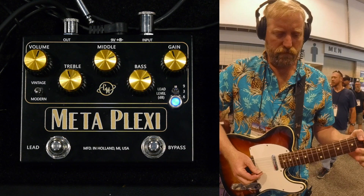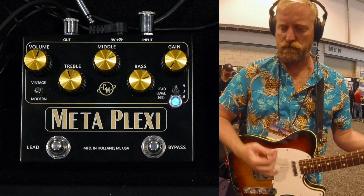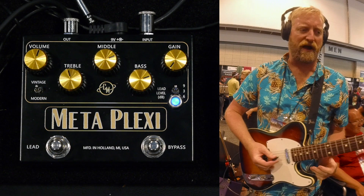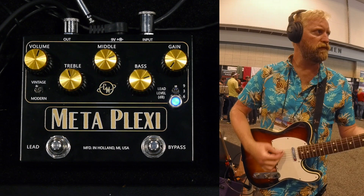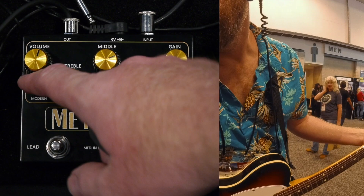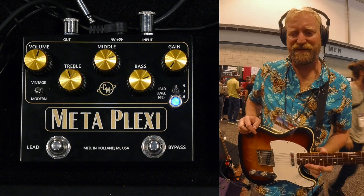I want to go to the vintage setting. More high-end character, more of a bright, crunchy twang from that vintage set. Not bad, I like it. That's cool — the Metaplexus.